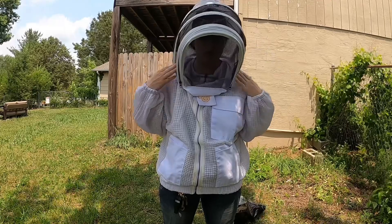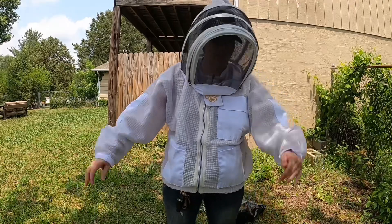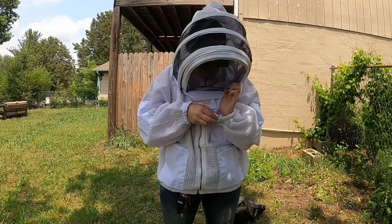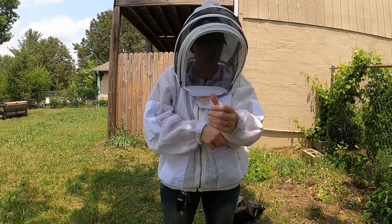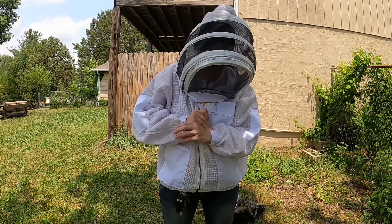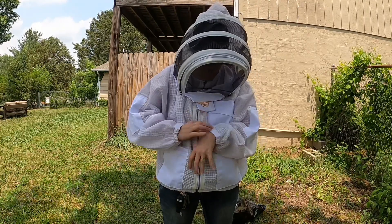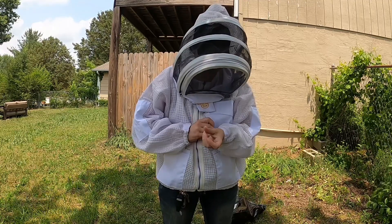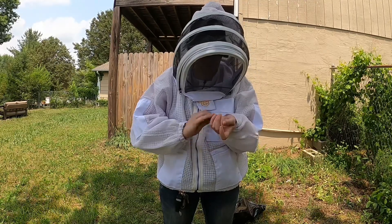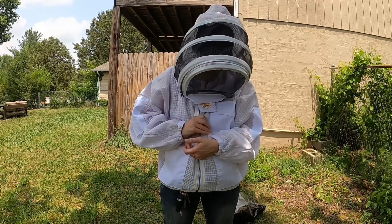I got the one with the extra space so it's not all right up in my face. I can feel the breeze through this. I'm going to do some things here, like the thumb loop that I can tighten and tighten down the wrist. I have to play with it and get the right tightness. Nope, too tight.